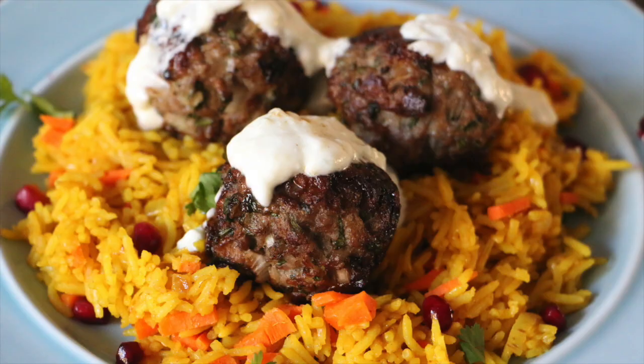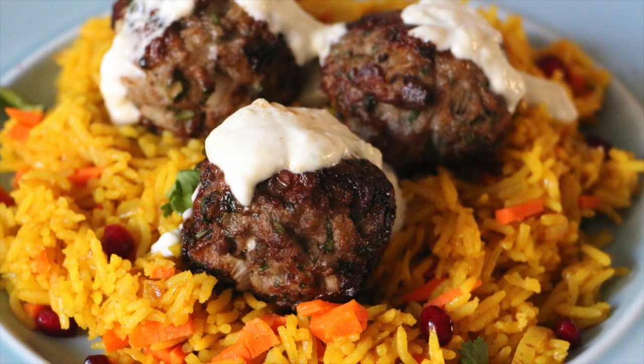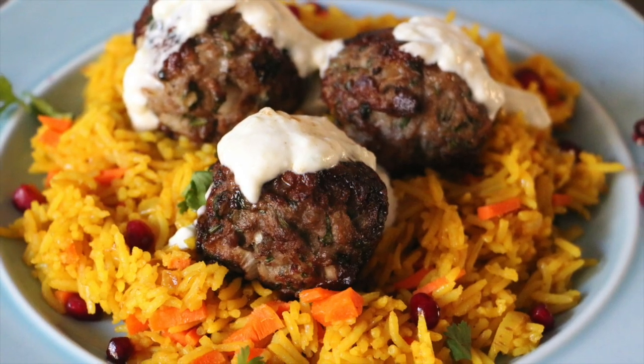I hope you enjoyed watching this recipe. If you like my channel, please do subscribe, leave a comment below, and give it a like. I will see you soon in my next video — till then, take care guys, bye bye!